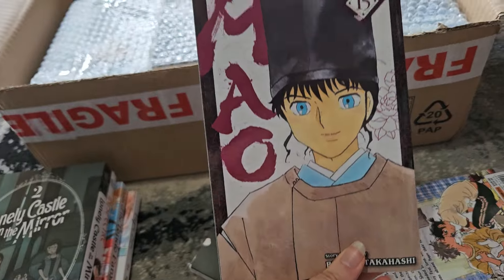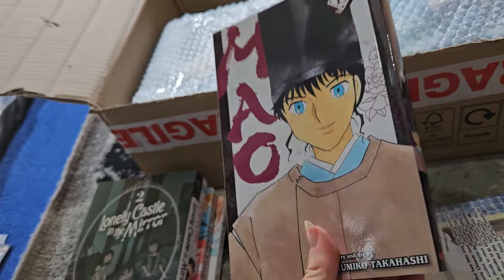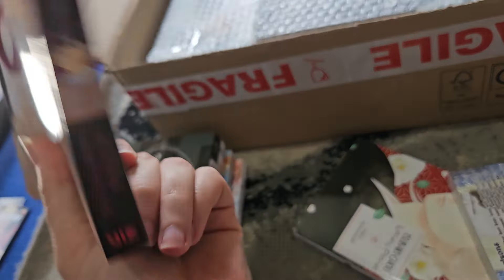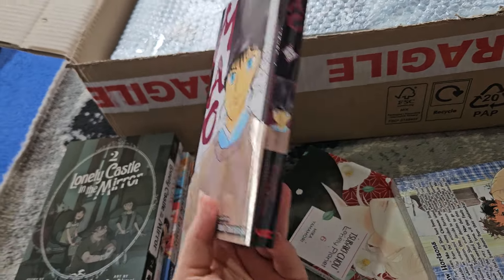Here we have volume 15 of Mal. Not that long ago we had volume 14, but these are coming out very quickly because Mal is a weekly release chapter-wise, which is why the volumes tend to come out quicker than a monthly release. And then we have Seaside Stranger — volume six.